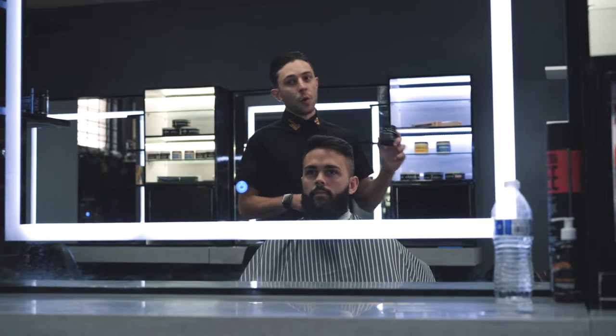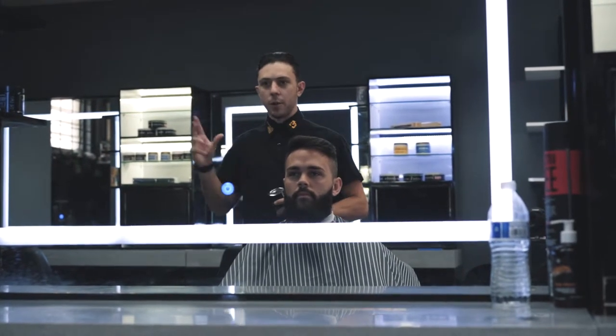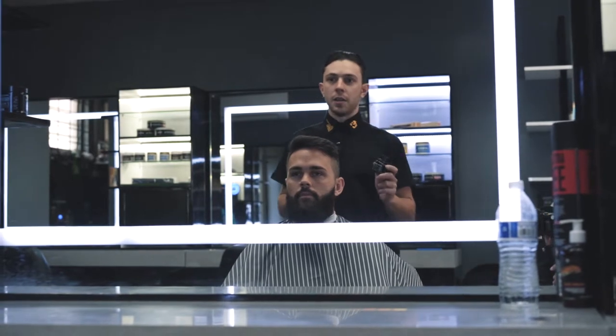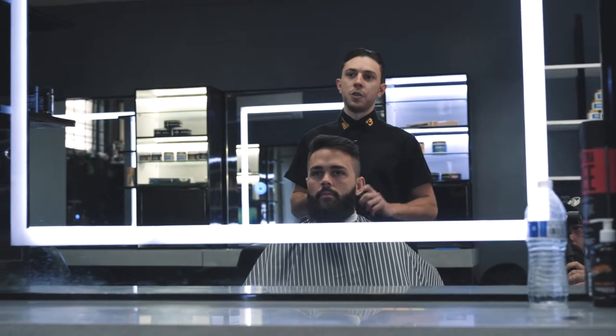When styling a beard, I'll be using this bad boy right here, the Stax Fly Rescue Bar. It's got a good consistency, so it'll hold in all those little fray hairs that are flying away during the day. It gives your beard a nice light hold, and it'll also make it look a little thicker than what it is. It's perfect for the job.